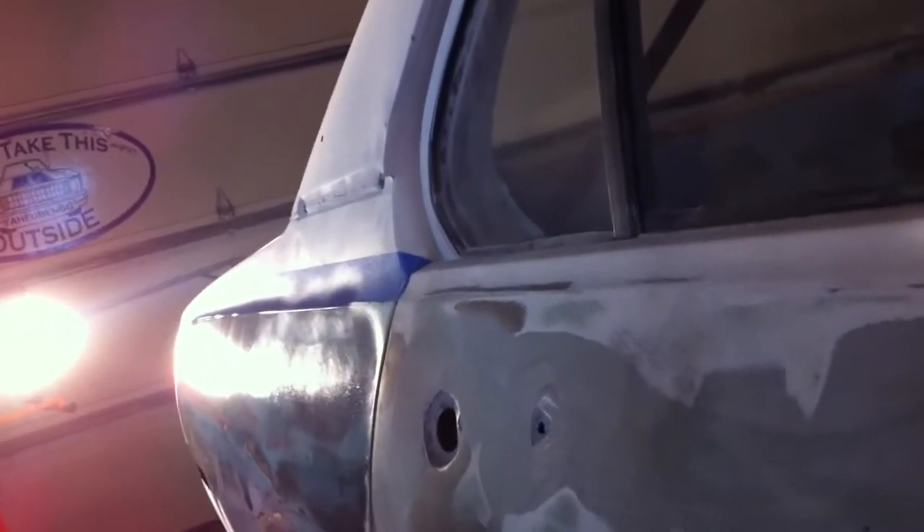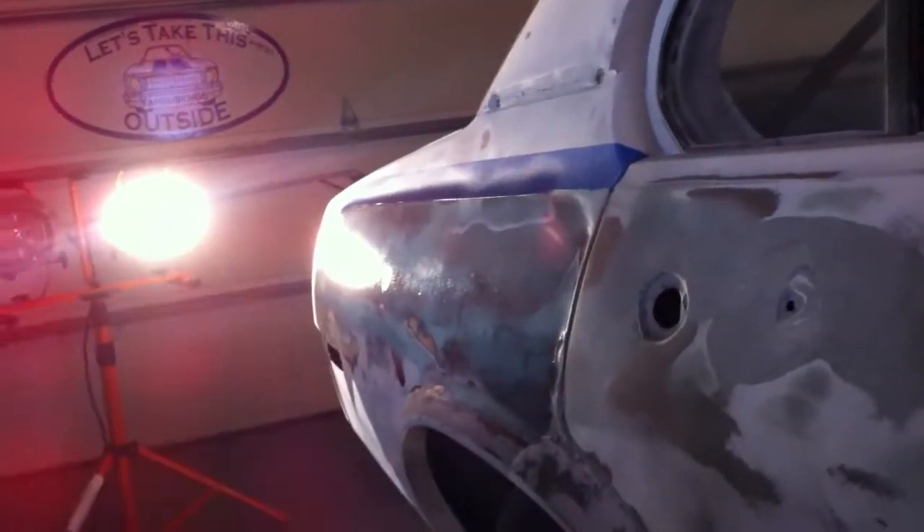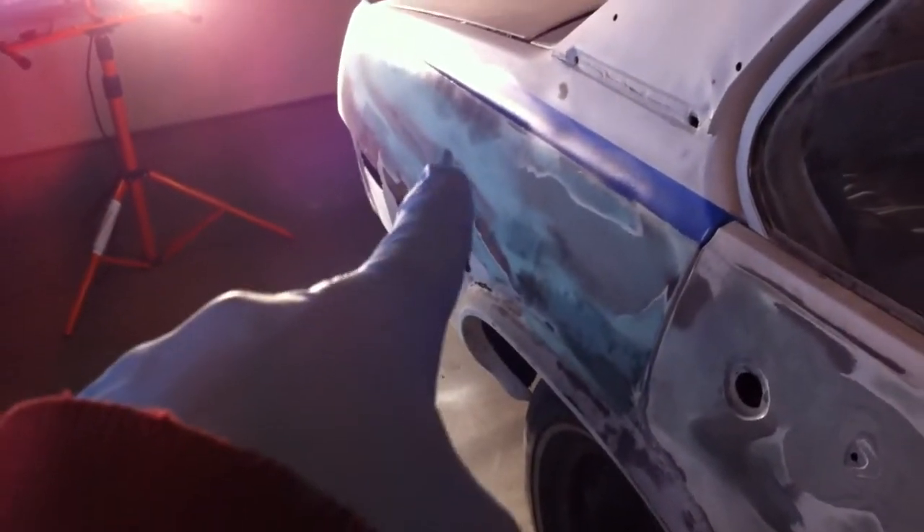It seems a little wavy up top, but actually that's the wax and grease remover drying. So, that's it, really.